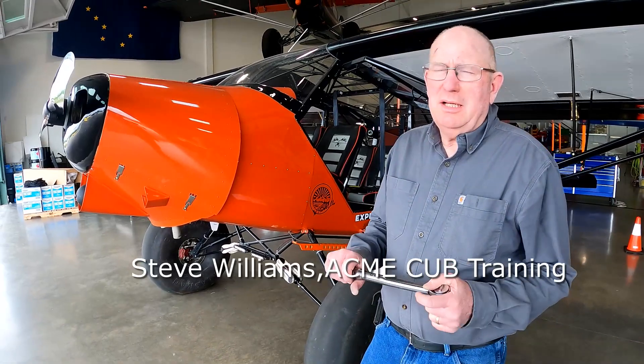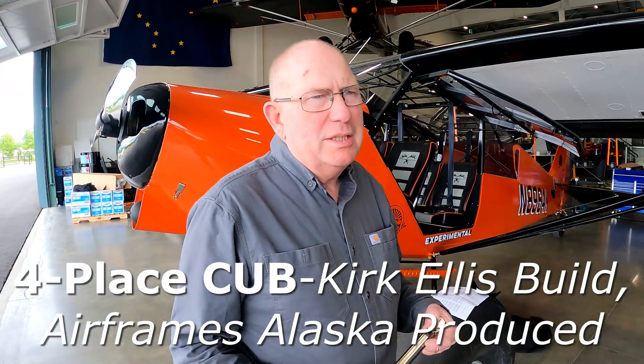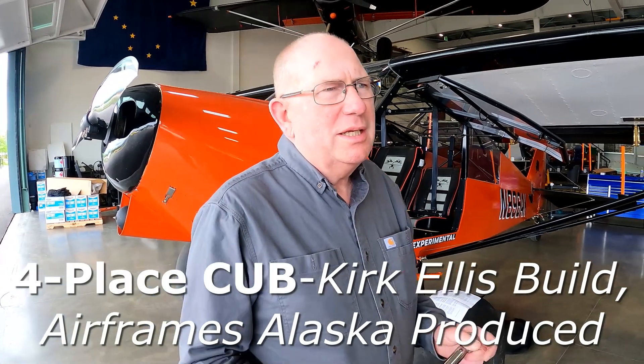Here we are again at Action Cub Training's hangar. We now have a four-place cub that Sean McLaughlin at Airframes and Kirk Ellis built together, and we're teaching the guy that purchased the airplane from Sean — giving him some tailwheel instruction and stuff.